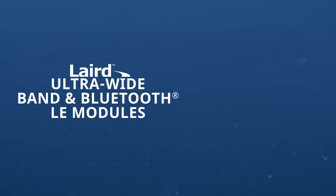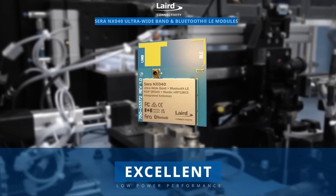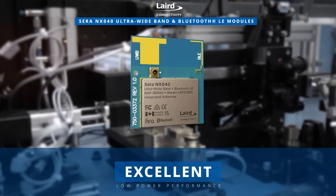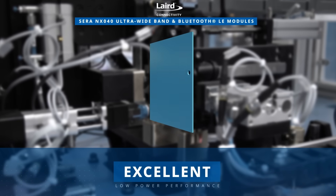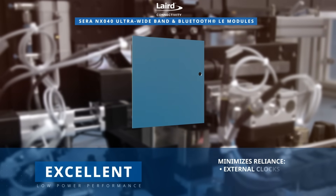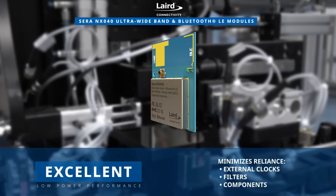The layered connectivity SARA NX040 modules for ultra-wideband and Bluetooth LE showcase seamlessly integrated hardware and RF designs. These modules are intricately designed to excel in low-power performance. The designs encompass all external components required for the radios, such as external clocks, filters, and other necessary components.